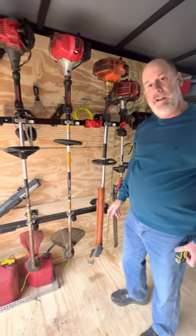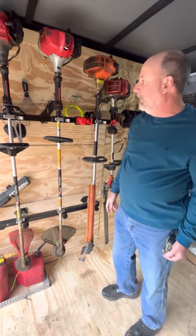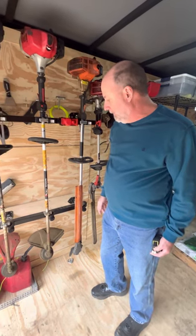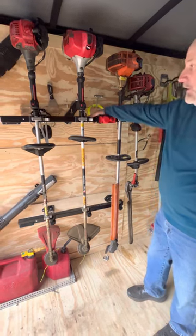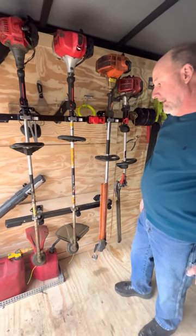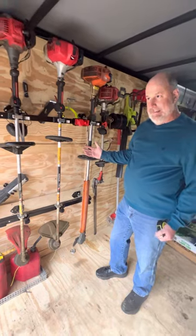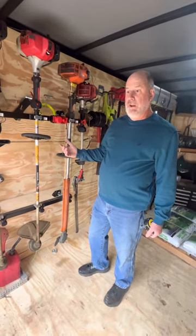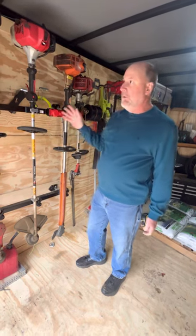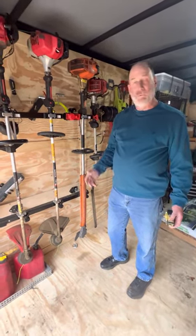I just wanted to do this video — it was requested by someone who saw the original and wanted more information about how it's mounted to the walls. That should cover everything you need to know. It's sturdy, it's not going anywhere. I keep everything in here locked when I'm on a job site. A lot of people don't do that, but unless you close the door of your enclosed trailer, if your equipment isn't locked up and you're in the backyard, somebody can just stop in and help themselves to your weed eaters, trimmers, and blowers.